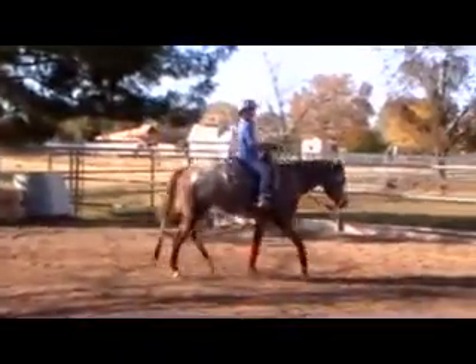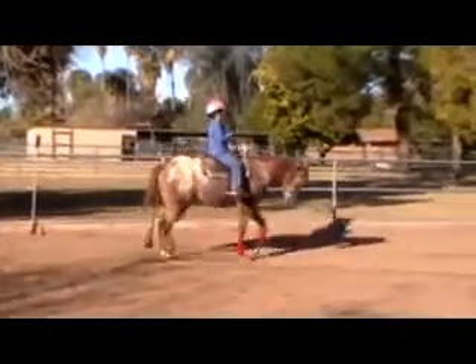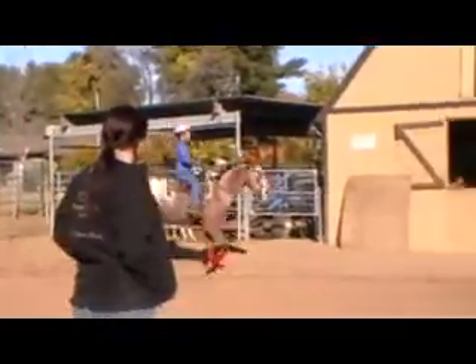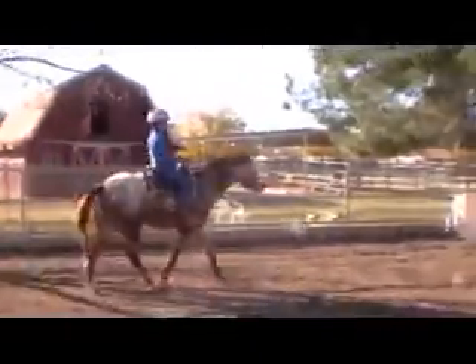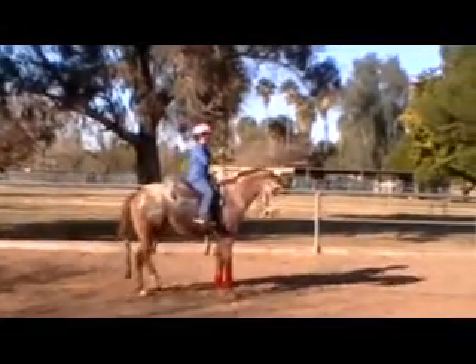Okay, so when we pick up the lope this way, we're going to lift her and use outside leg. So just hold right to your chest. You've got an outside leg on it. Go ahead and lift your rein right there towards your chest — keep holding it. Hold it to your chest right there. Thank you.